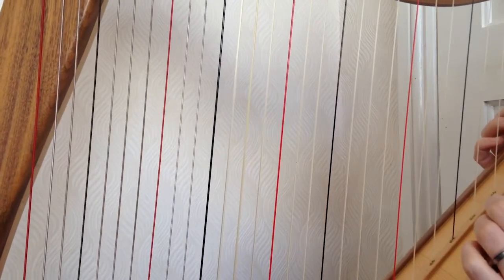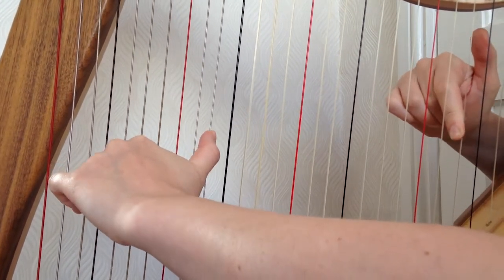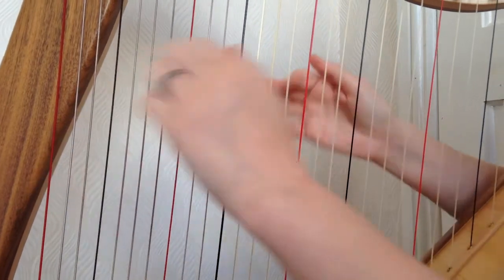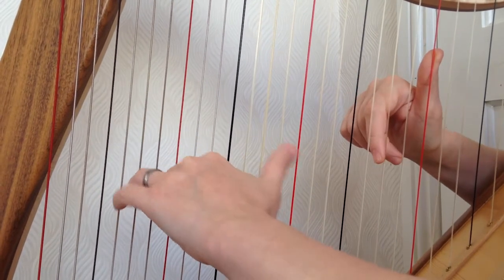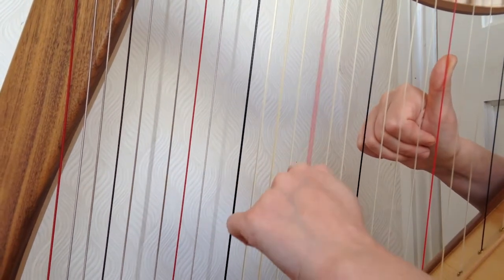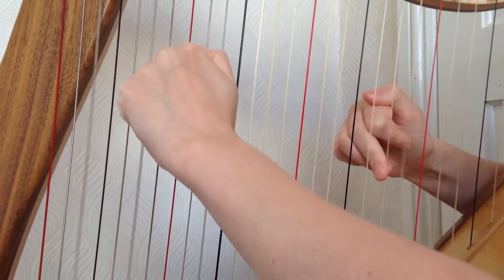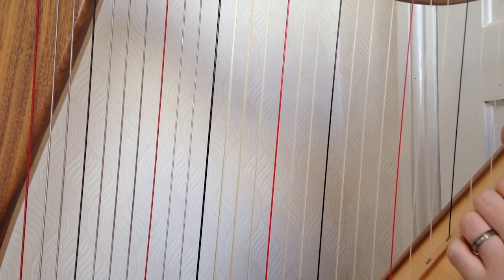I almost anticipated that a little too much, so we'll do that again — you're very welcome to join in. Now let's put it all together from bar 76.